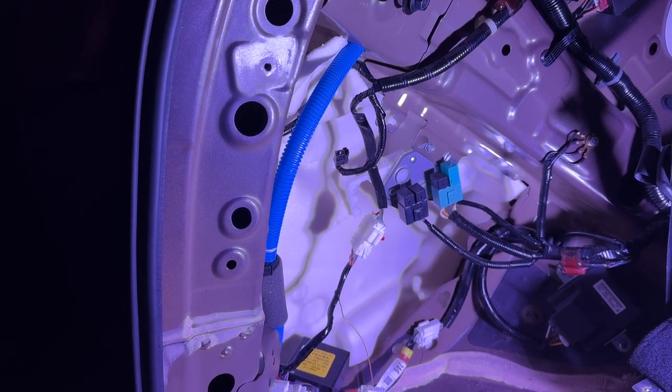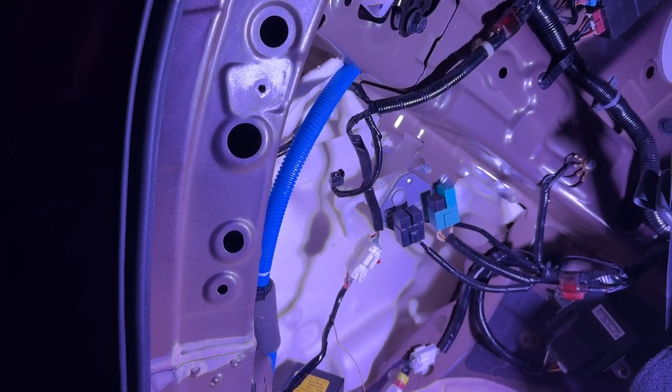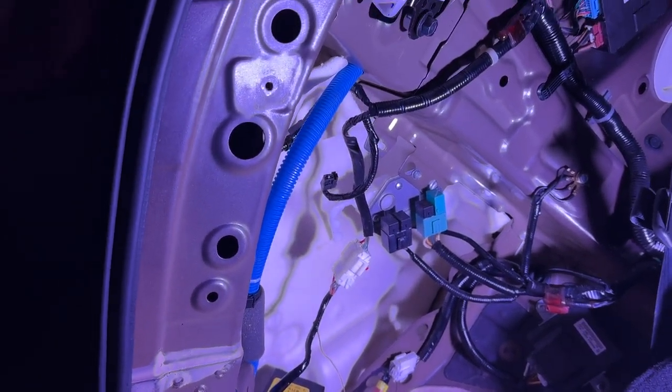They'll say it's supposed to be right here, and I'm going to ask how the parking sensors are working if there's not even a harness. Because in that video he said that was a factory harness he was installing and it routed perfectly inside here, so I believe him.